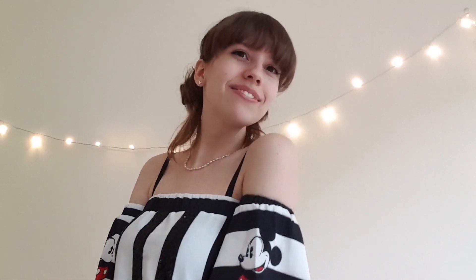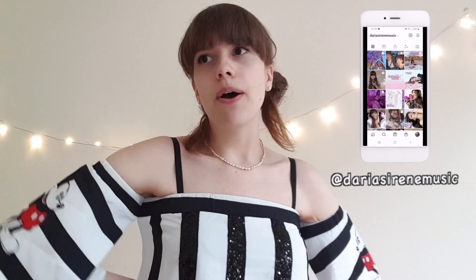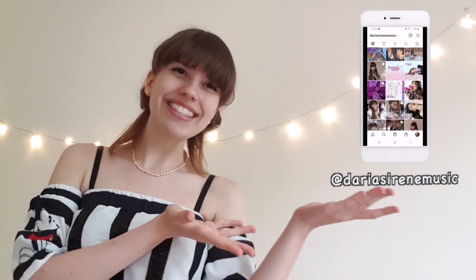If you haven't already, please follow me on Instagram — I post a lot there, generally every day or so, about what's happening in my life or what my next cover will be. So if you're interested, please follow me on Instagram. Thank you for watching and I hope you enjoyed. Thank you, bye-bye!